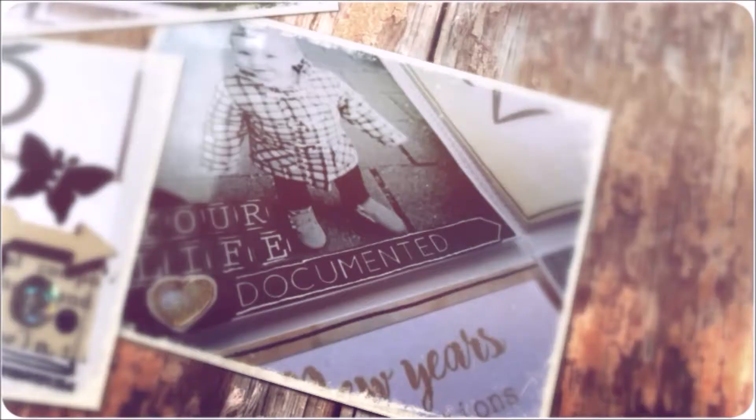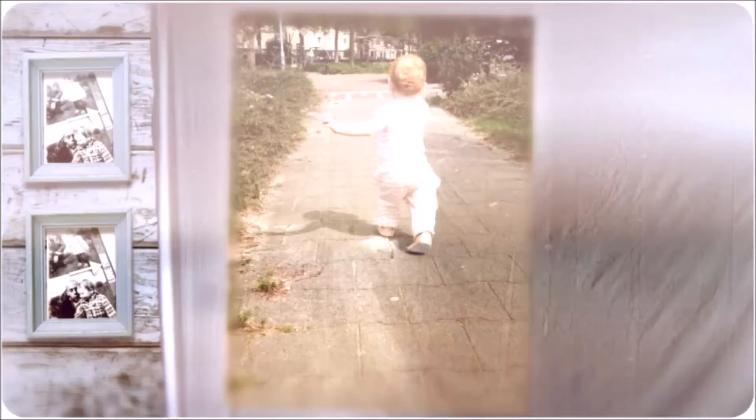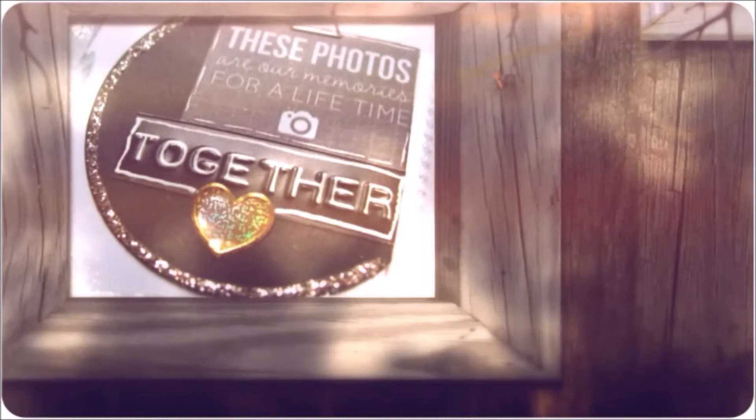Each time I make a memory, I'll try to make it with you. I take a picture and close one eye, and then it sticks like glue.